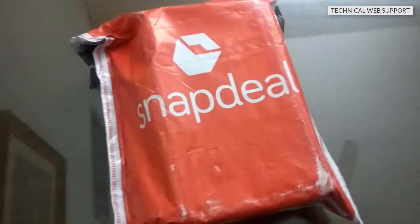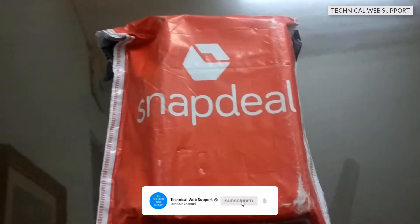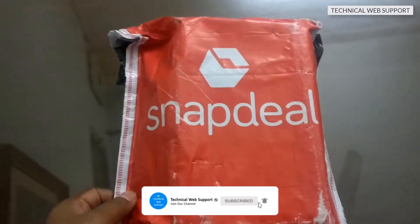My name is Raju and you are watching Technical West Support YouTube channel. Today I am going to do this unboxing.